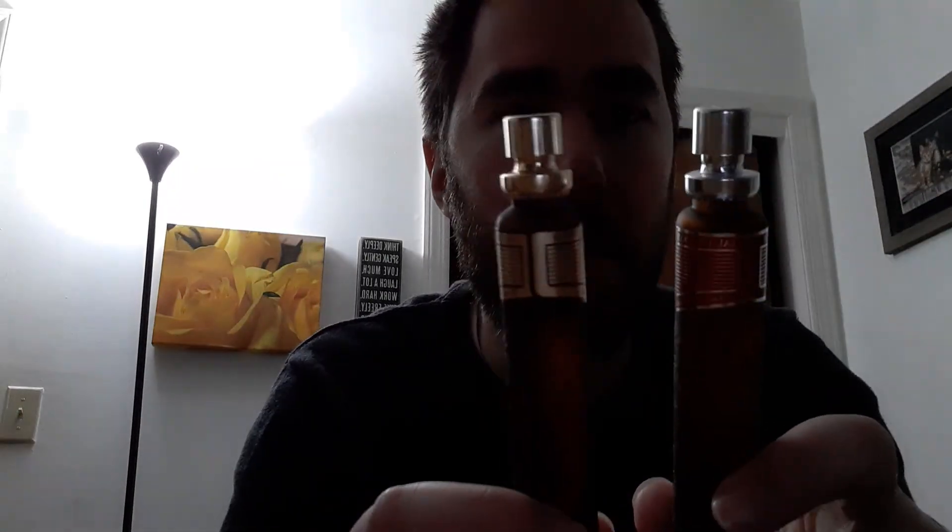Something I just noticed: look at the cap — Cuba Gold's cap is gold, whereas Cuba Red's and probably all the others are silver. Nice little touch. I like these bottles too. I'm not a big bottle person since the juice is what matters to me, but I have to say I kind of think they're cool.